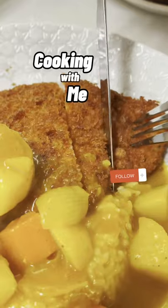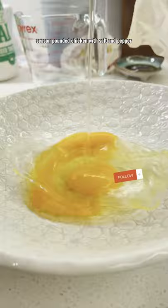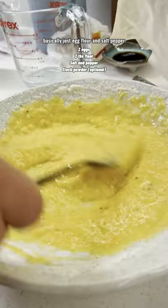Cooking with me — one of my comfort foods is chicken katsu curry. Season a pounded chicken with salt and pepper. The recipe for the batter is as follows: basically just egg, flour, and salt and pepper.